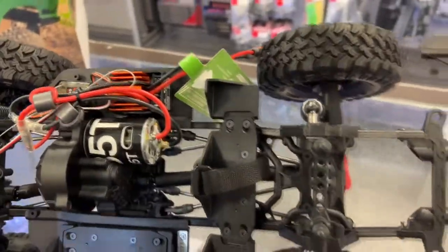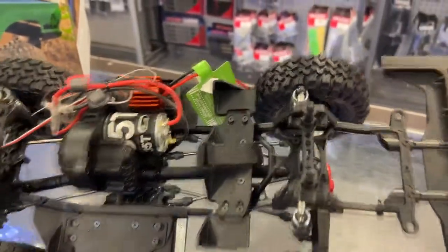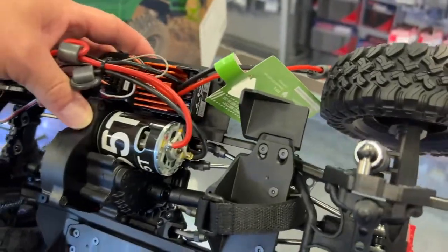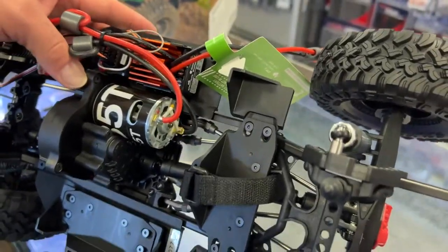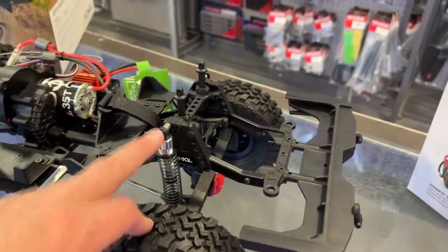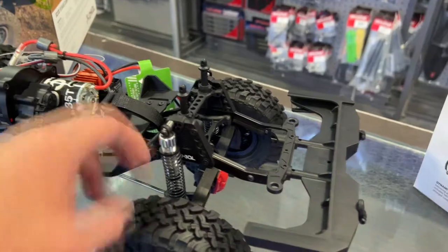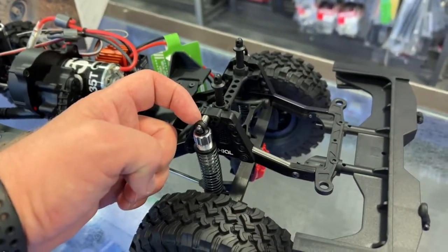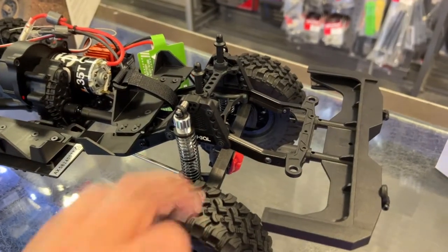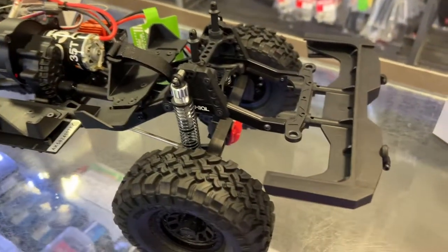It doesn't have the dig or the two-speed. From what I can see, this truck has its transmission out of the SCX10 II. It does have aluminum adjustable shocks with a metal shock standoff. The shock towers are plastic, but the frame is metal — that I do like. And like I said, it has shackles.